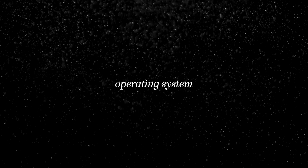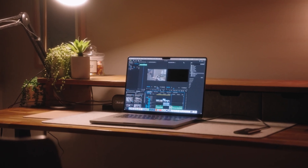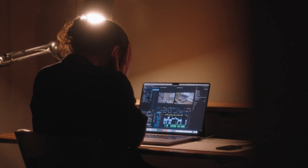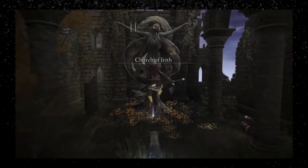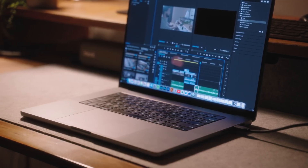Then there's the operating system. Some people really love the Mac OS — you know where things are and you love how it looks and feels. Likewise, if you're a PC user coming to Mac for the first time, you'll probably get frustrated because you don't fully understand the OS yet. But what you miss from a PC, you gain in other areas. If you're a gamer, the PC is your go-to — the Mac just doesn't have the chops to handle some of those big games out there.